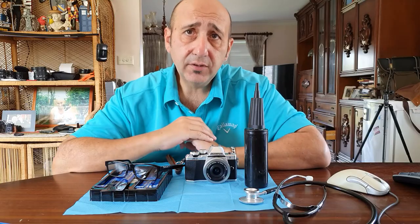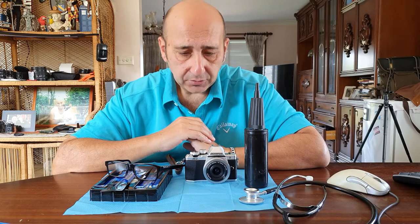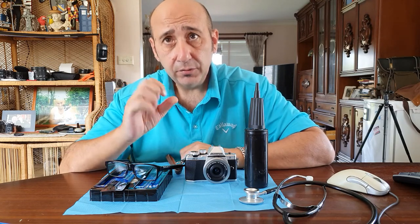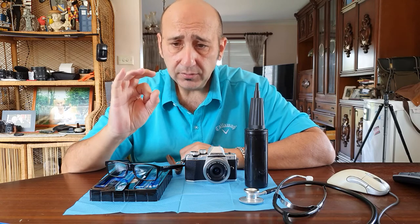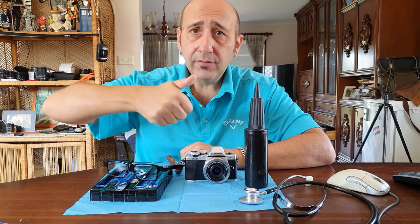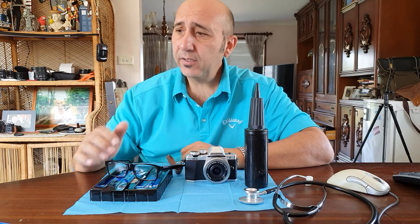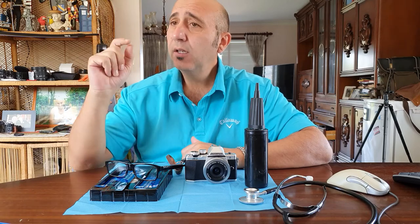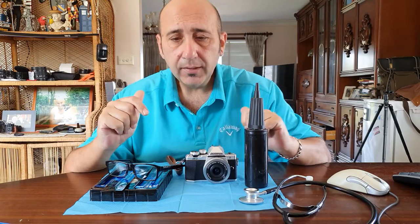To check for dust on the sensor, set your aperture at f22 to make the hole the smallest. Put it on manual focus, put it out of focus, and then take a photo of something white — like a wall, the sky, or a sheet of white paper. Then zoom in on the computer and you'll see the spots and where they are.